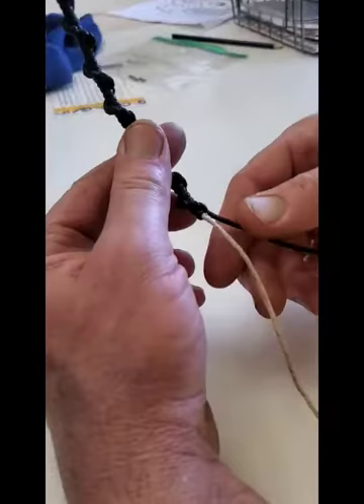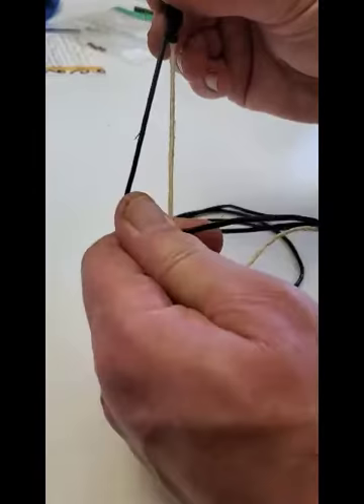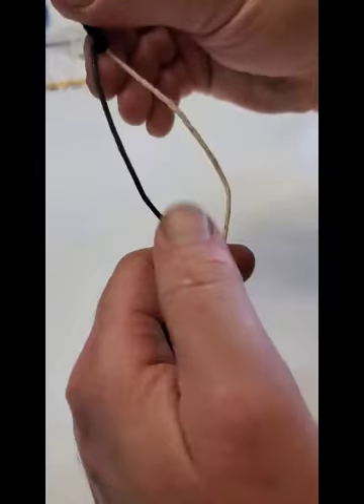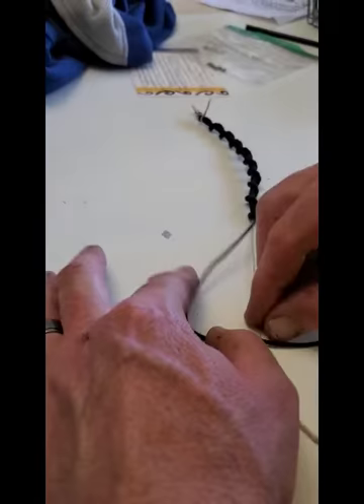This is a spiral bracelet, pretty easy to make. You just have two strings that you pull straight. You take the two strings, cross it over, and make like a number four. The four tie — it's hard to see that, but there it is — a four like that.